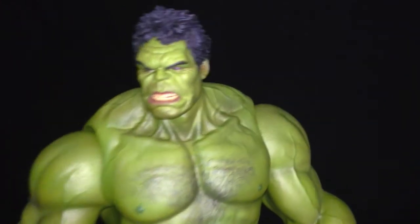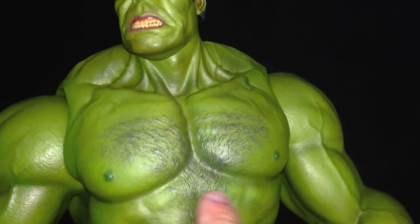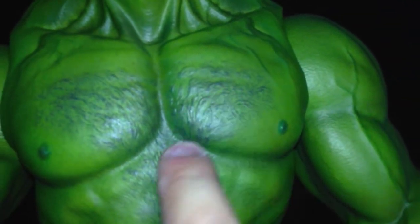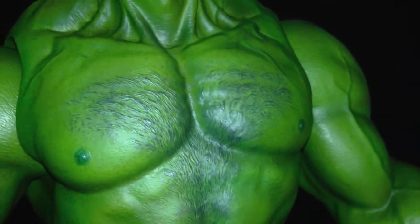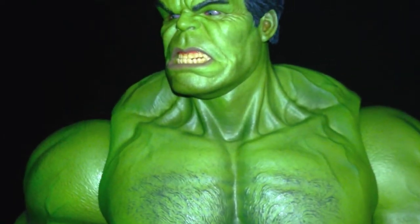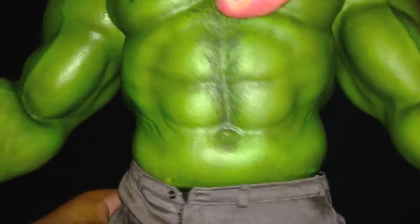Now let's take a closer look at this green behemoth — this thing is so freaking immaculate. Let's take a look at the chest. Hulk has hair on his chest, and this is not just painted — it's actually sculpted in. You can feel the texture of the hair on his chest, which is amazing. He's got these huge muscles all over the body, and you can see the veins here on the biceps. The paint application is flawless — it has dual tones of green, painted in different hues to really bring out the definition in the muscles.